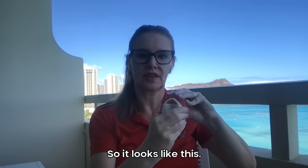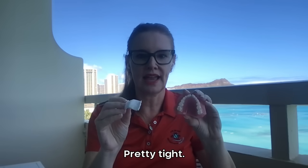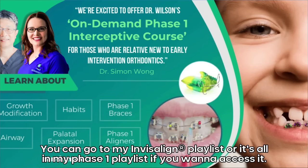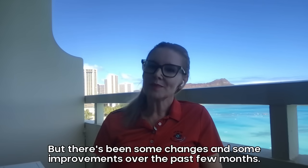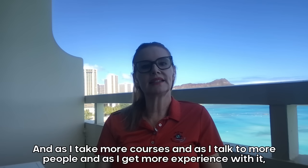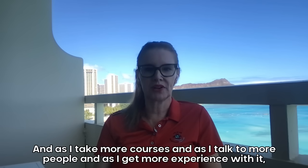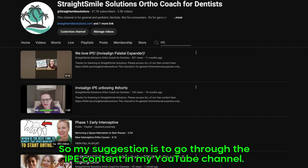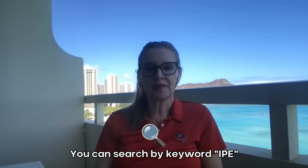So it looks like this. Pretty tight. I have a lot of content on IPE already in my YouTube channel. You can go to my Invisalign playlist, or it's all in my Phase 1 playlist if you want to access it. But there's been some changes and some improvements over the past few months. As I take more courses, talk to more people, and get more experience with it, my suggestions are going to change. So my suggestion is to go through the IPE content in my YouTube channel — you can search by keyword IPE.